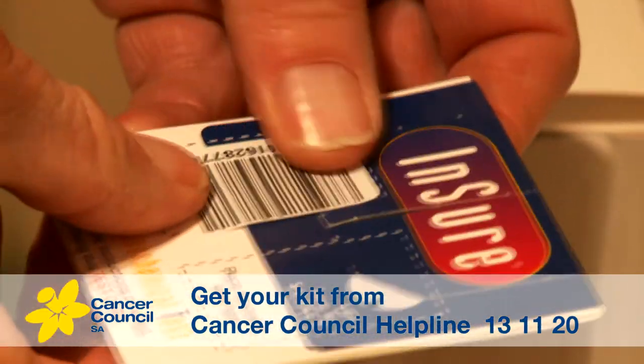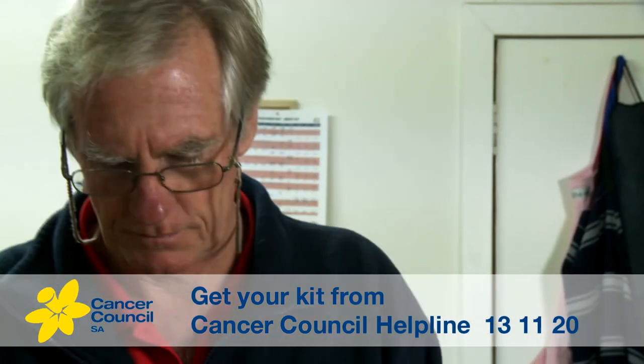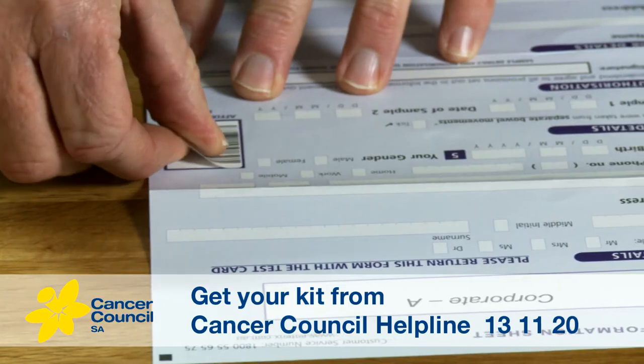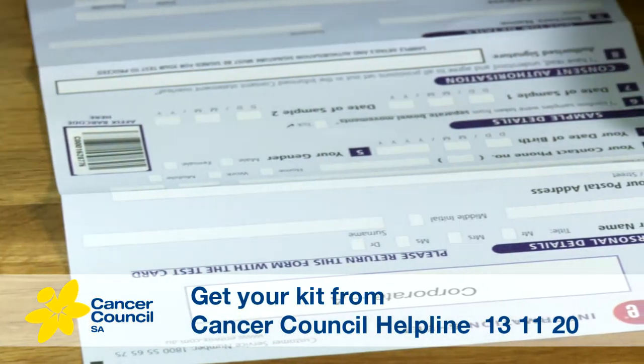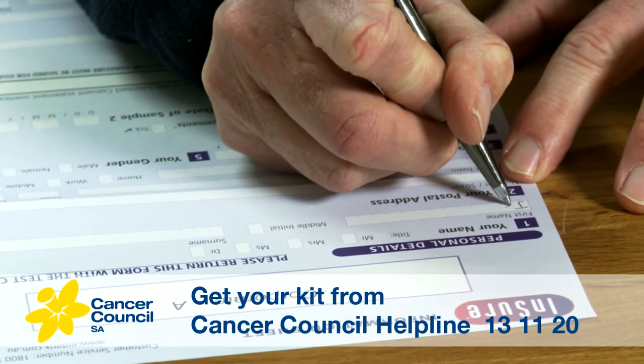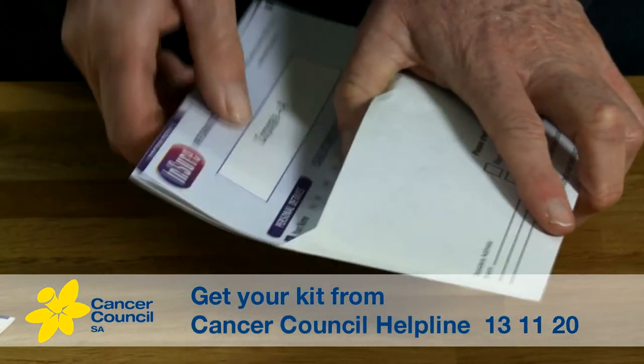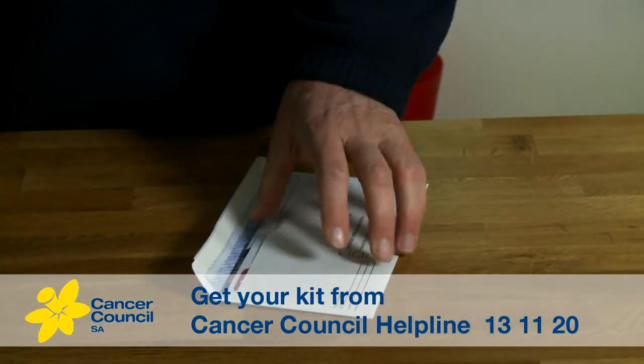Do the same again at your next visit to the toilet when you have a bowel movement. When you've finished collecting the second sample, all you need to do is fill out the information sheet, then place the information sheet and test card in the reply paid envelope, and mail it as soon as you can. Your results will be mailed to you and your nominated doctor within 14 days of receiving your test card.